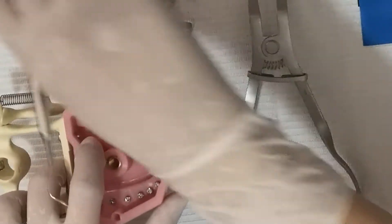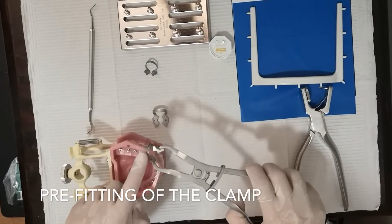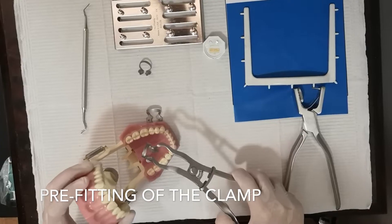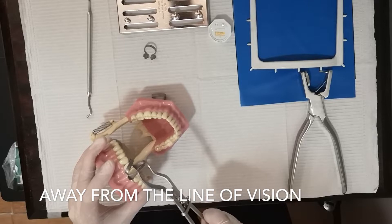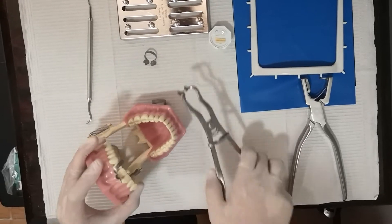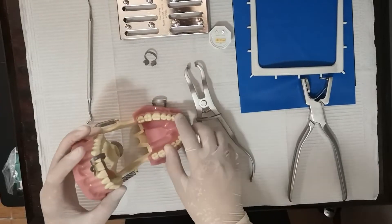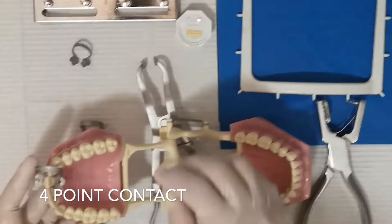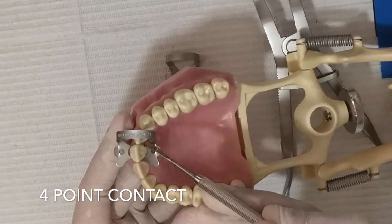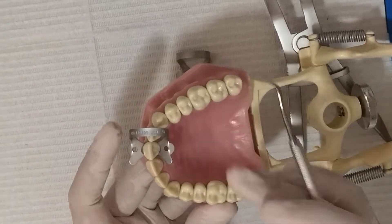After we have selected the clamp, we have to try to pre-fit it. Make sure that the bow is on the distal side of the tooth — away from our eyesight. Place it labial and then lingual. After we have placed it, we have to examine if it will have the four-point contact. Make sure these four points are in contact with the tooth. It should be hugging the tooth and not the gingiva.